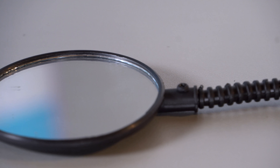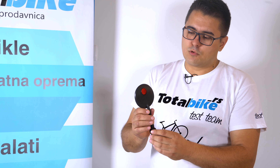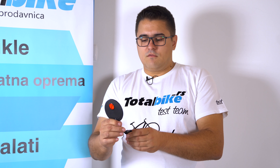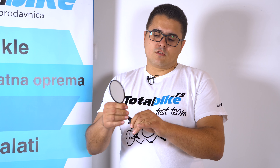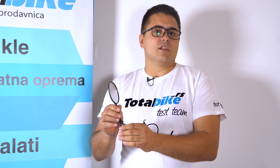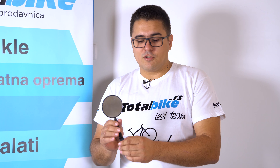Što sjajno, ima i ovo mačije oko nazad, koje može u nekim povečernjim satima da služi kao pomoć. Super stvar je što može da se krivi na sto načina, što će deci naročito biti zanimljivo. Naravno, treba ih opomenuti da se ne ogledaju previše dok voze.